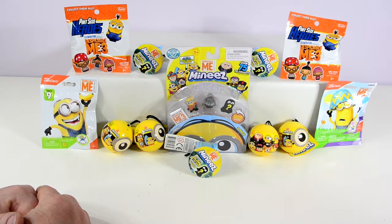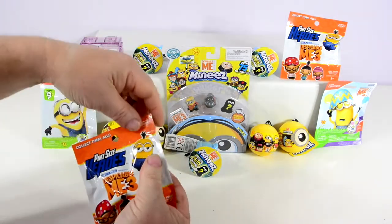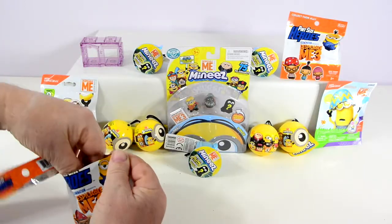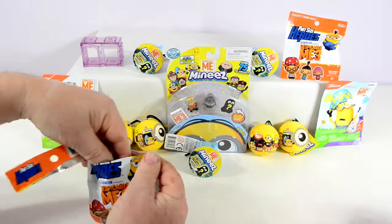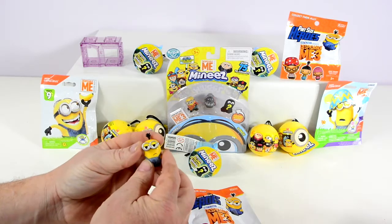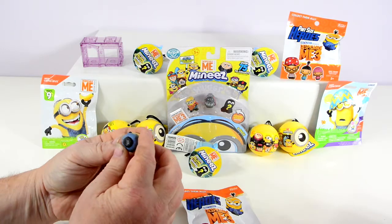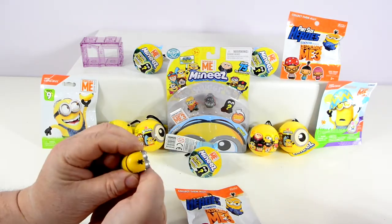What would you like to open first, Dad? I think I'm going to go for one of these little Pint-Sized guys. Here's the checklist. Who have we got here? I'm guessing that is Stuart. Very cute.